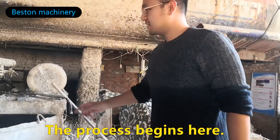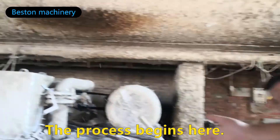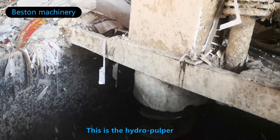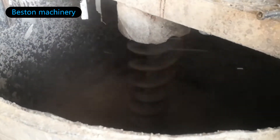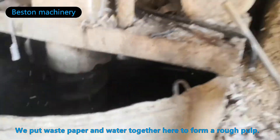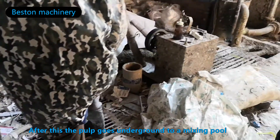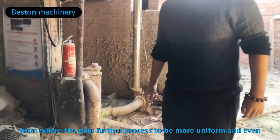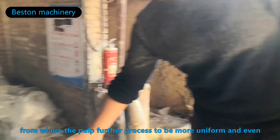The process begins here. This is the hydropower. We put paper and rubber together to form a lot of pulp. After this, the pulp goes into a mixer, where the process will be more uniform and even.